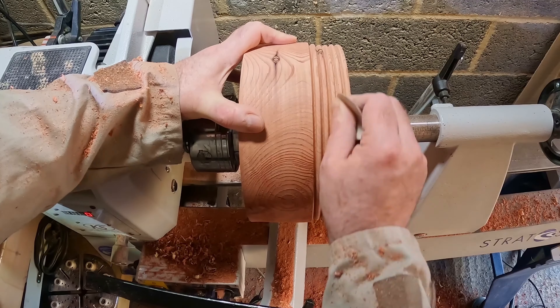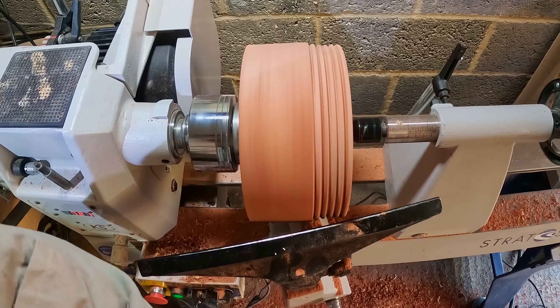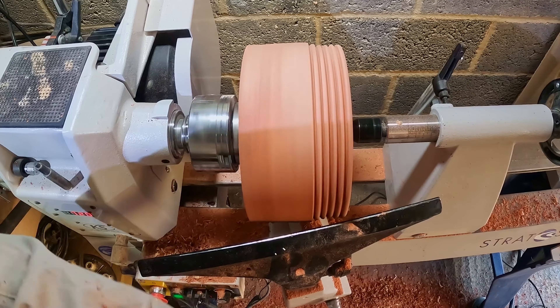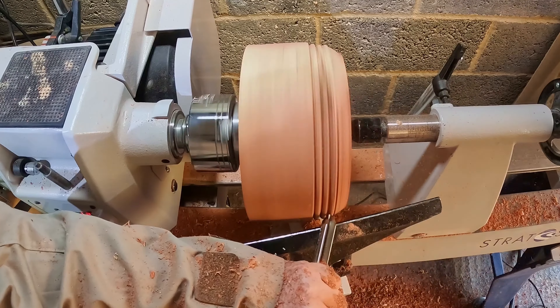Getting them all to cut to a consistent depth was also a bit of a challenge. Anyhow, this is just an experiment. After a bit of sanding to see how they cleaned up, it was time to get on with the real task at hand, so off they came.